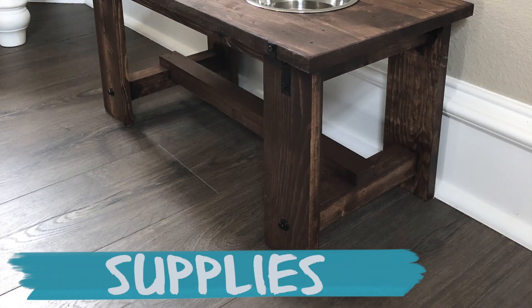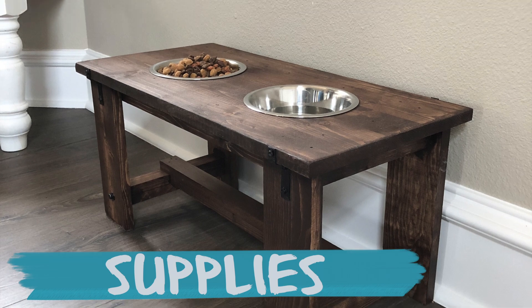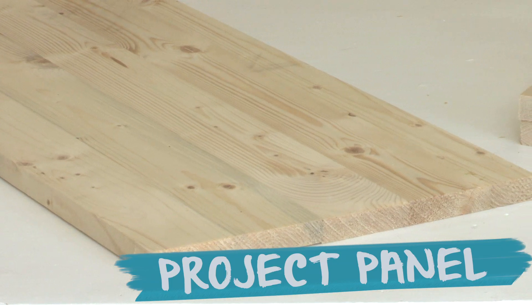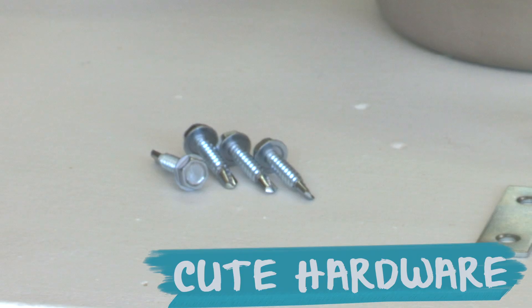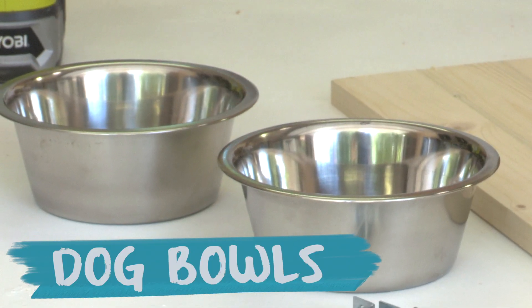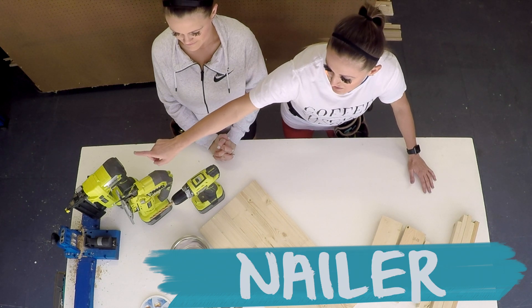Here is everything you need to build this farmhouse dog bowl stand: one laminated pine project panel, two 1x2's, a 1x4, some hardware, dog bowls, a drill, a jigsaw, and a nailer.